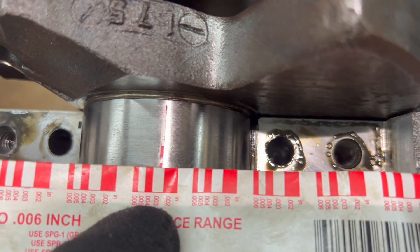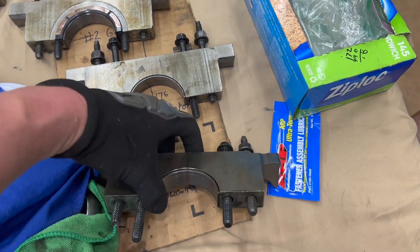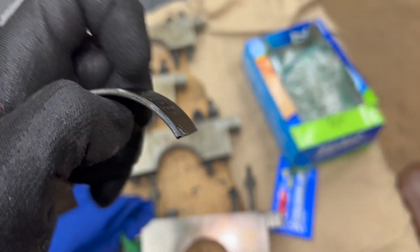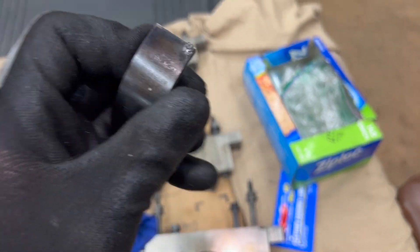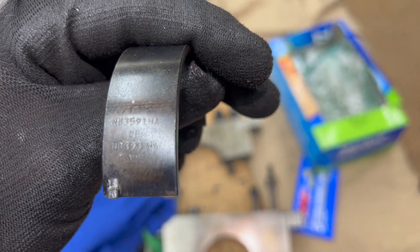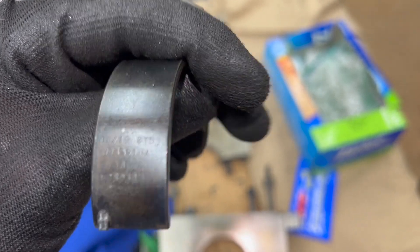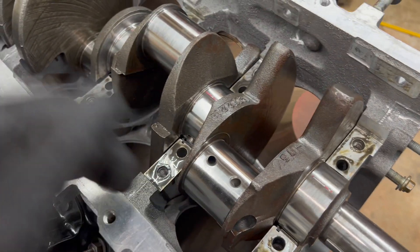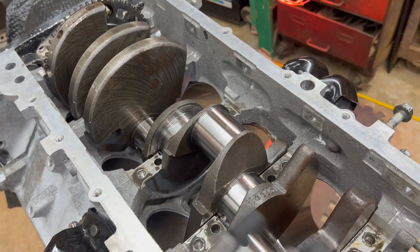We want three thousandths and we're nowhere even close to that. The reason why is when I took this crank to be inspected - the machine shop - never mind. These are standard bearings - you can see these are tri-metal bearings by Clevite. And you can see right there it says 'standard.' This crank has already been cut 10 over, and standard bearings were installed. This was a disaster waiting to happen, and I'm going to stop there before I say anything else.